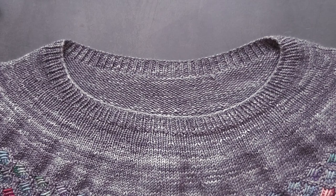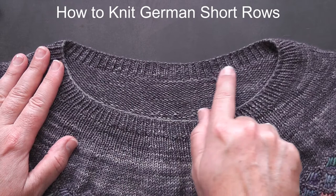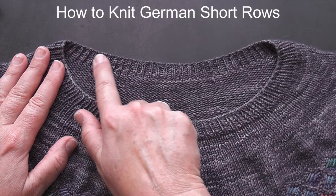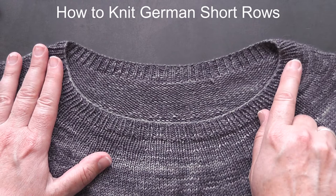Today I want to show you how to do the German short row technique. I use this in my sweater patterns to create an extra section of knitting at the back of the sweater so that the neck at the back sits higher than the neck at the front. I particularly like the German short row method because I find it the easiest of the short row methods. So let me show you how to do it.